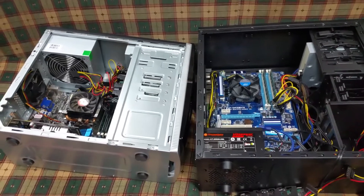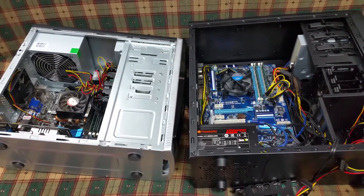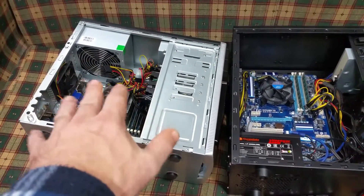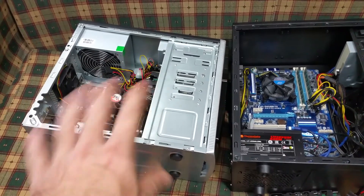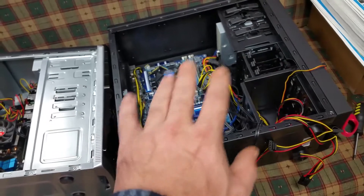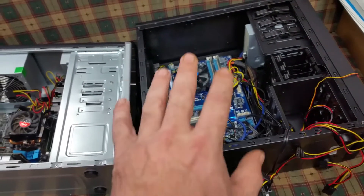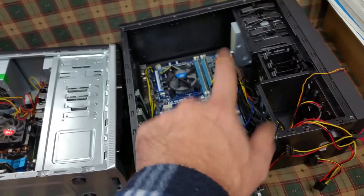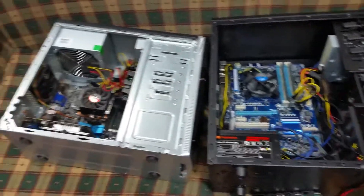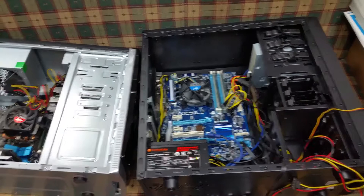G'day everyone, thank you for tuning in. It's case swapping time. My main PC, which is in this Prion case, just doesn't have the airflow — she's getting hot. This is the Core i7 case I picked up from a friend's computer business yesterday. We're going to take everything out of one box, put it in another, so I've got better airflow, can add more fans, and hopefully keep it cooler.